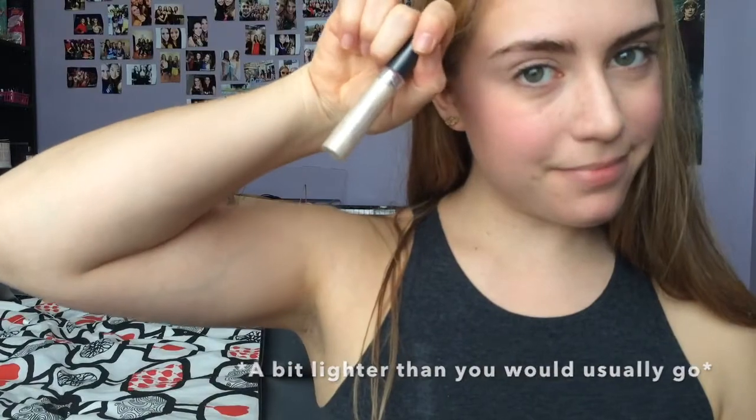Now I'm going in with my CoverGirl Intense Shadow Blast primer and shadow. I'm using this all over my eyelids, as well as a highlight on my cheekbones, my cupid's bow, and a tiny bit on the tip of my nose. It's a really nice light shimmery color and it's very creamy and easy to blend.